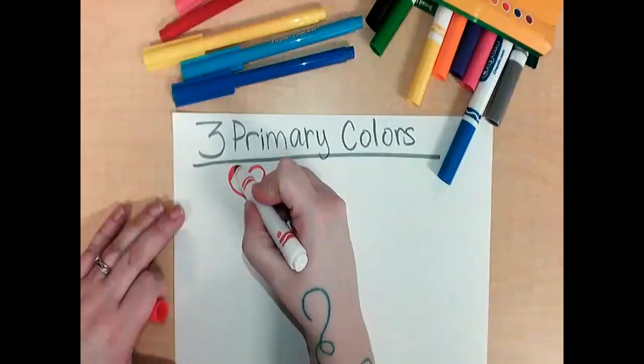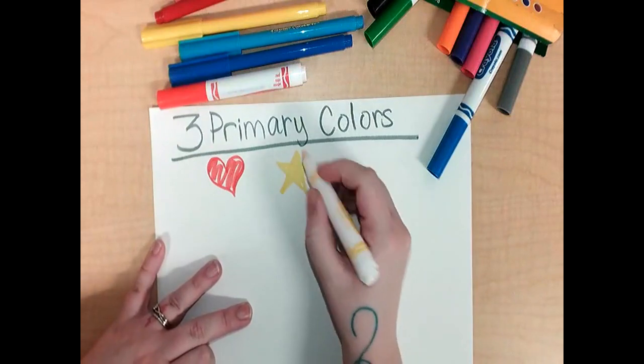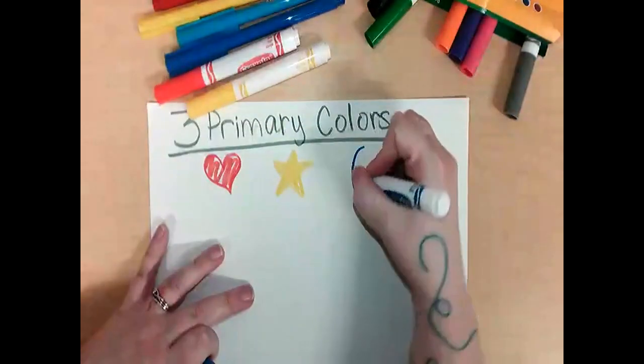So what are the three primary colors? Red, yellow, and blue.